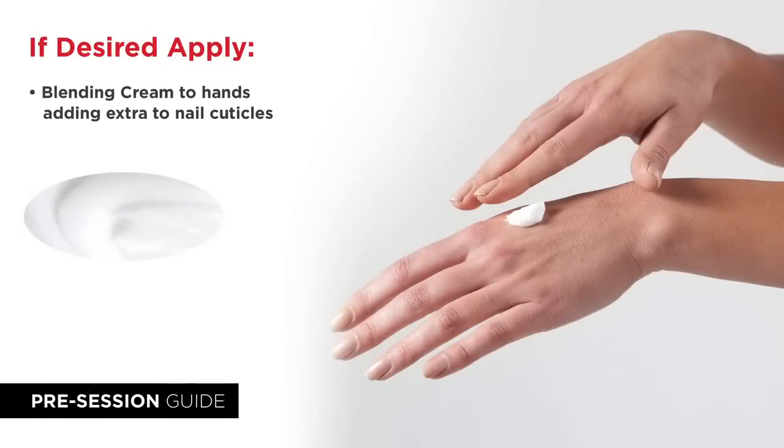Next apply a thin layer of blending cream over your entire hand but do not go beyond your wrist. Apply another application to your cuticles and nails.